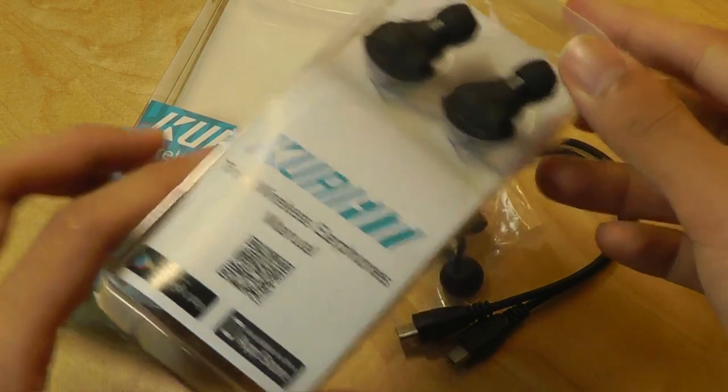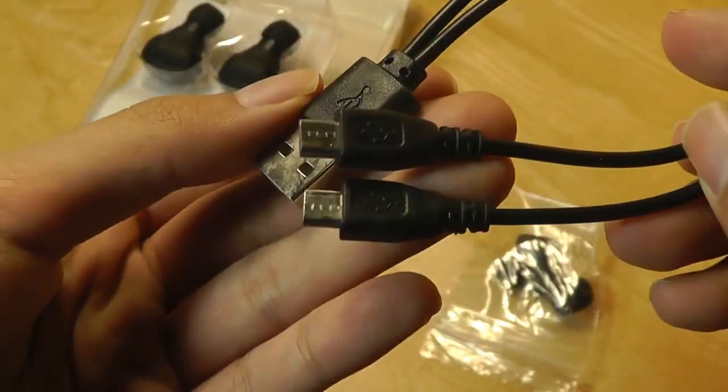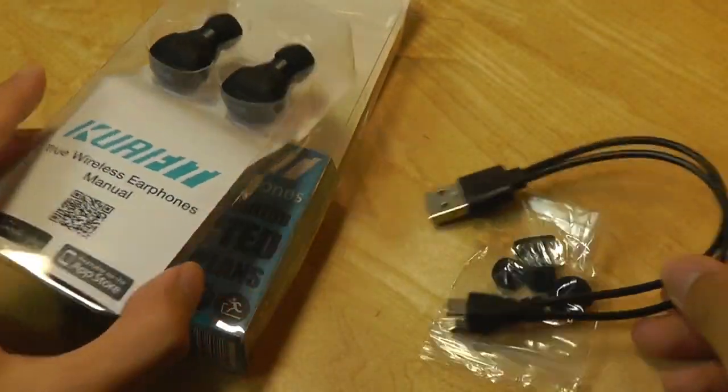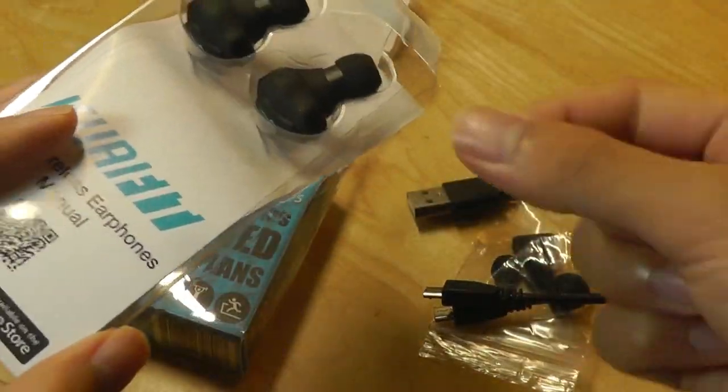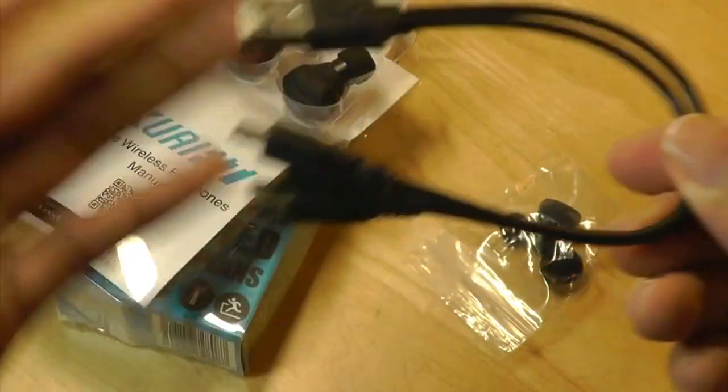In the packaging, we just have the earbuds themselves and the charging cable, which uses micro USB — there's a standard port on both of these eartips that you plug in to charge. Not as elegant as some of those magnetic pin-based designs we've been seeing.